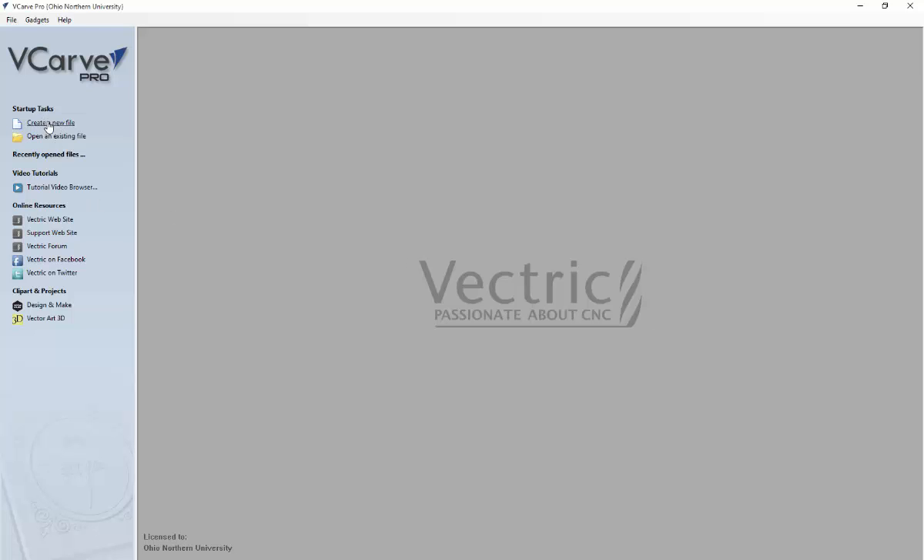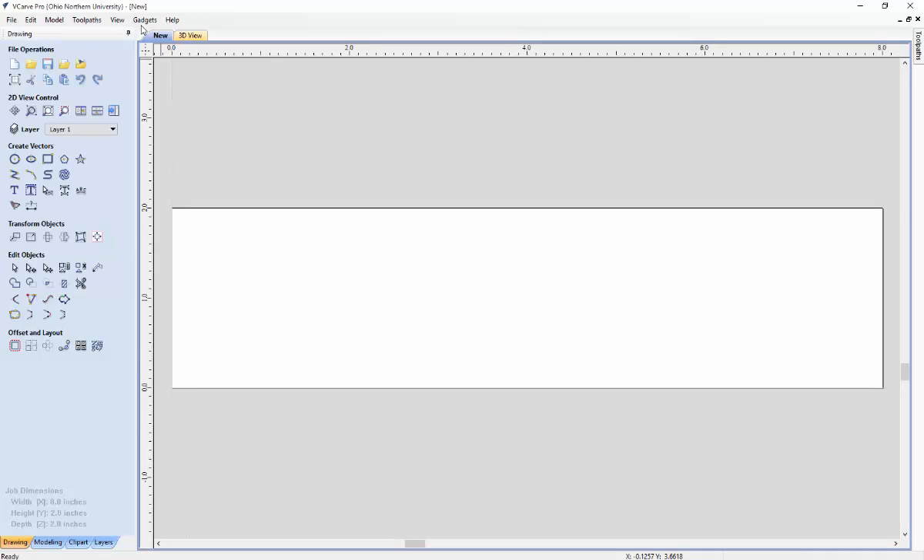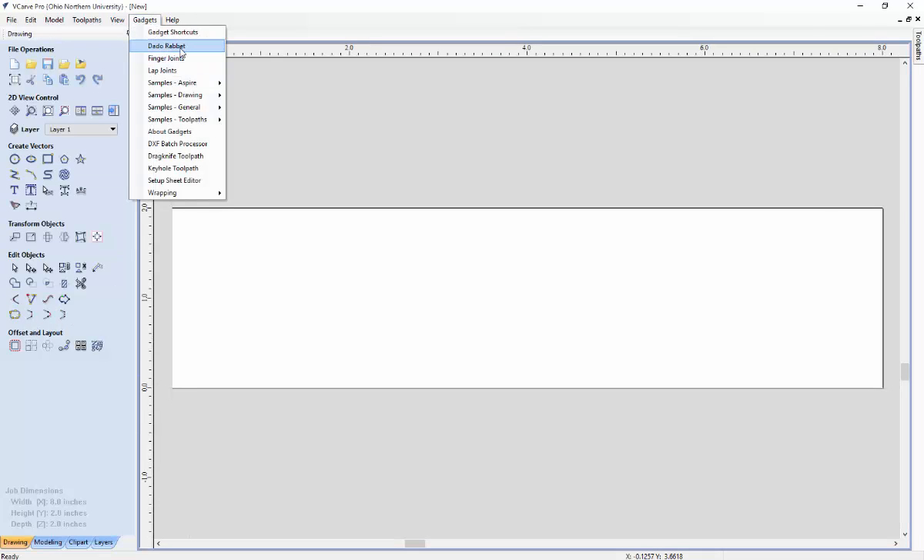We want to create a new file. Upon creating a new file, you will have the job size dimensions of the board. Many of the joints created in this Dado Rabbit gadget involve more than one board. This board that you are creating upon setup will be known as the Dado board. Make sure when you are creating this job that you use the bottom left-hand corner of the board as a starting point. Once this job looks okay to you, click OK and navigate up to the gadgets pane and click on the Dado Rabbit gadget.